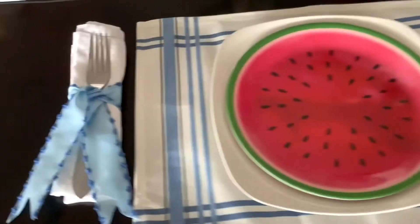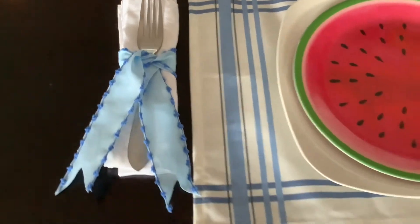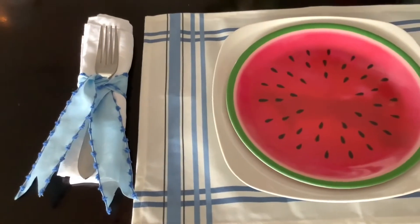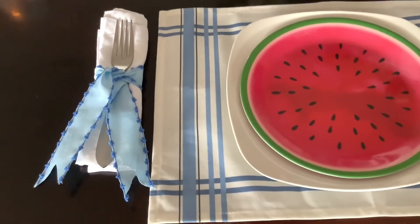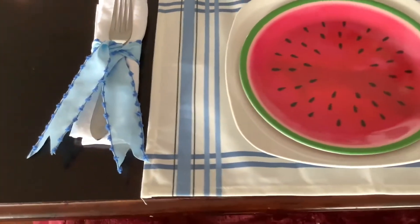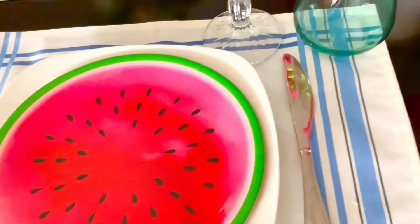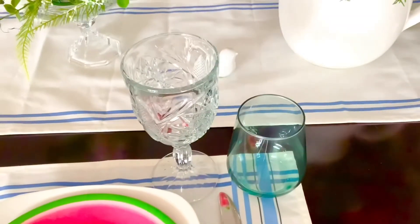For the napkin, I chose white and did a powder blue ribbon that I just tied — I didn't have any napkin rings to fit this, so I just made it cute with a little ribbon. I think that looks great for the summer. For glasses, I used a green wine glass to bring out the green in the plate, and a crystal goblet.